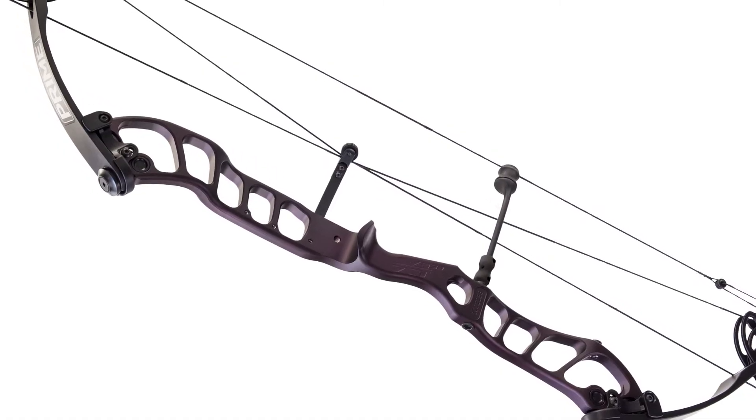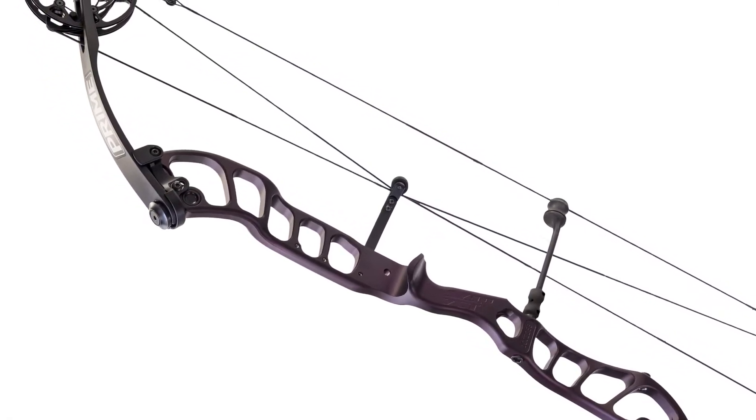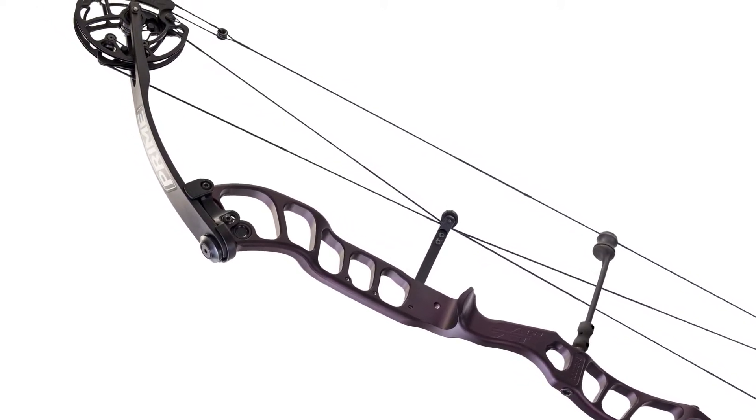Dave Cousins here with Prime, and I want to talk to you about the all-new 2018 Synergy X1 target bow. The Synergy X1 — let's talk about the heart of the beast right here: the riser design.